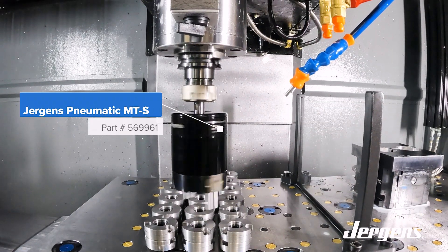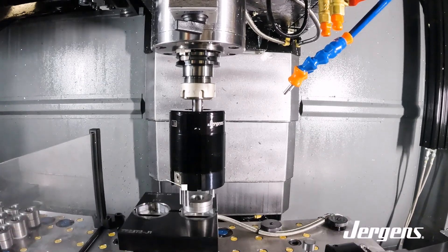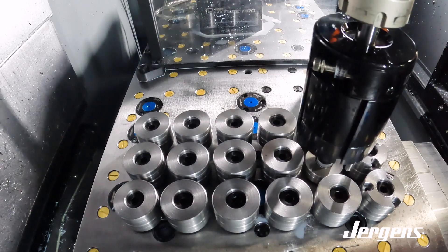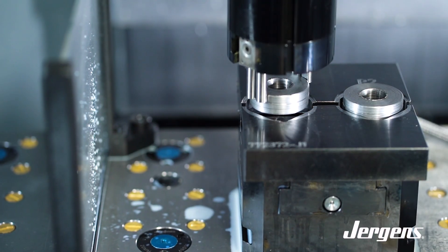Introducing the latest product from Juergens: the MTS Gripper. The MTS achieves a fully automatic workpiece change during the machining process on a machine tool. It is stored in the tool magazine of the machine and enables workpiece handling between part storage and the clamping device.